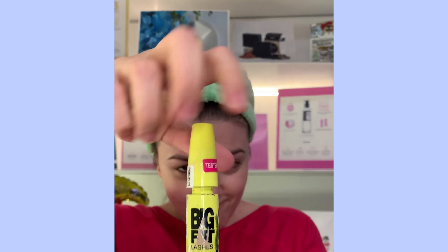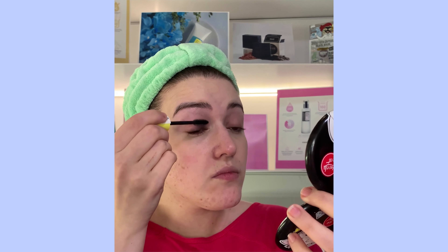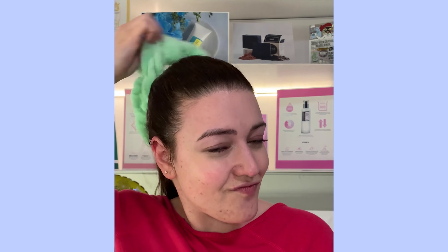Perfecto. Además con ese corrector podríamos utilizarlo para corregir pequeñas marquitas, granitos, lo que quisiéramos. Y como no, si la mirada es espectacular, vamos a utilizar Big Fat Smoky Lashes de Miju, una máscara de pestañas que nos va a dar volumen. Una pestaña y otra, para potenciar nuestra mirada. Fantástico. Si creéis que con la máscara de pestañas no es suficiente, os animo a que os hagáis un lifting de pestañas. Y ahora sí, ¡listas para comernos el mundo!